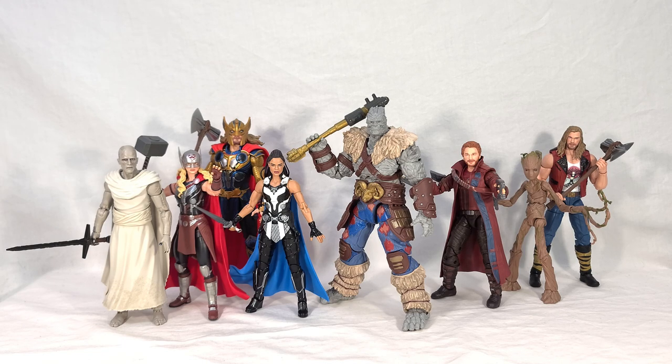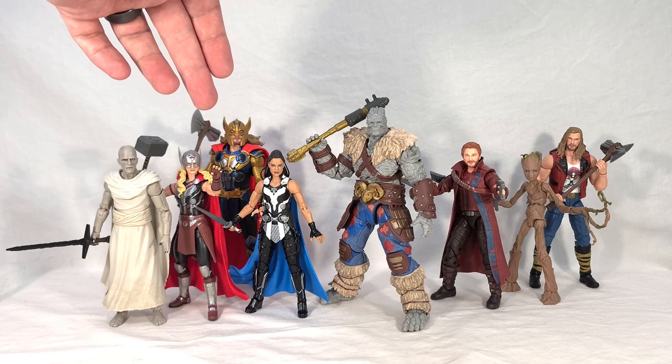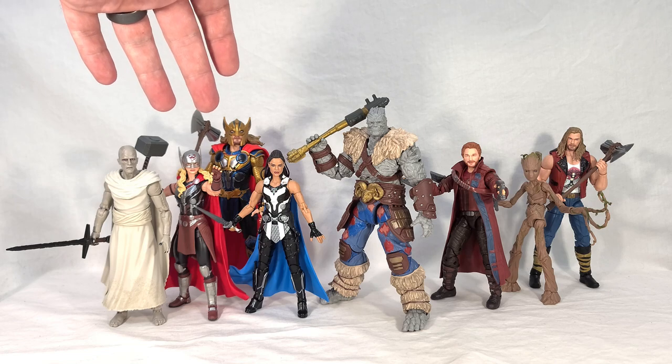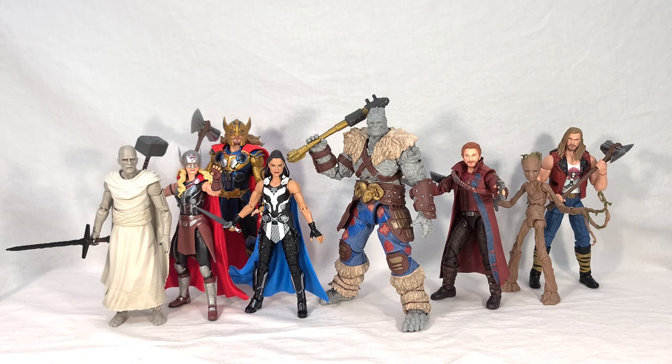Here's our big wave group shot and a bit of an overview. To quickly recap, the figures in this wave were Gorr the God Butcher, Mighty Thor also known as Jane Foster, Thor — or as I've taken to calling him, Armored Thor, with a bunch of armor and a helmet — King Valkyrie, new Star-Lord, Groot, and Ravager Thor. All of these I felt were pretty solid figures overall — there's nothing wrong with the figures themselves. Minor nitpicks here and there — I still think Star-Lord's head sculpt could have been a bit better — but most of these are pretty spot on, very high quality, with no real issues with posability or stability.